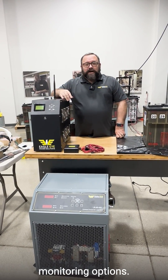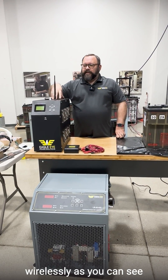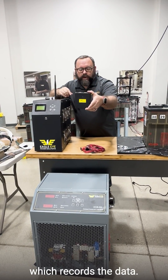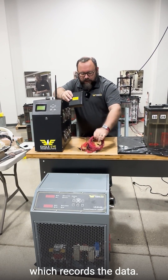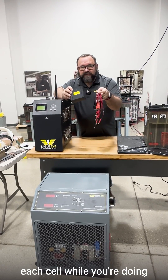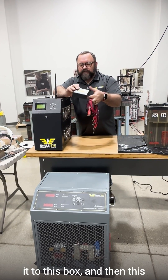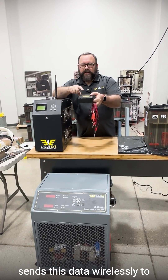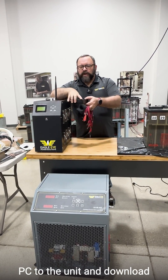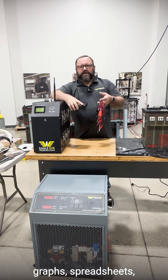They both have cell monitoring options. One difference is that the SLB unit does it wirelessly — you can see the little antenna here. It uses the DAC system which records the data. You hook it up to the cells, it transmits the data of each cell while you're doing the discharge test, transmits it to this box, and then this sends the data wirelessly to the antenna. You can then connect your laptop or PC to the unit and download all the data into charts, graphs, spreadsheets — whatever you need.